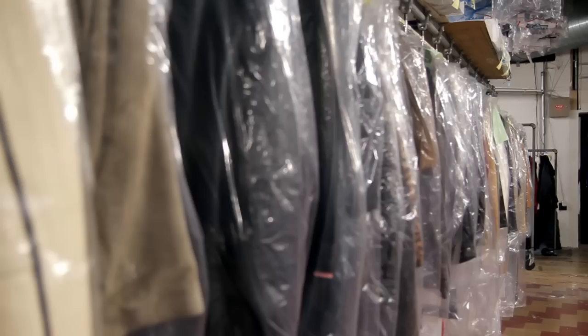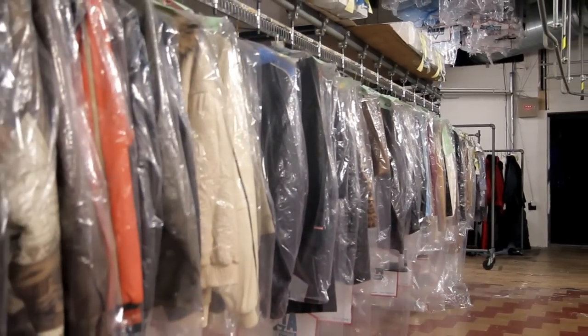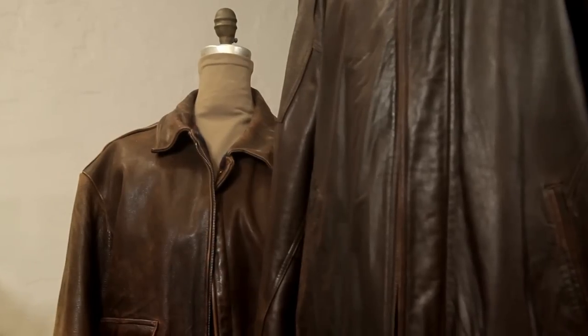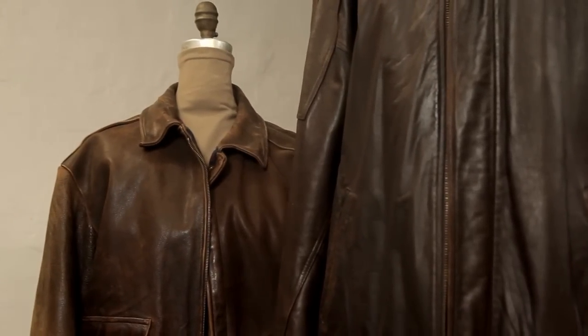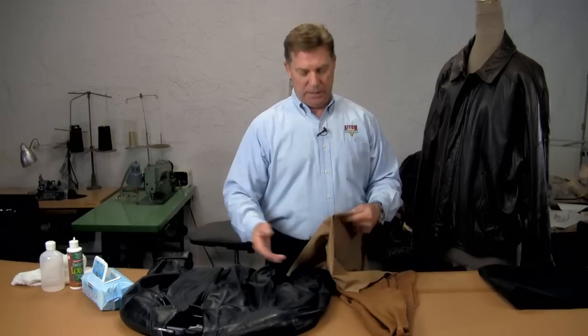Hi, I'm Bruce Gershon from Arrow Leather Care, and today we're going to talk about how to clean a fine leather garment. When we talk about a fine leather garment, it probably means it's a more expensive piece, fancier, a thin piece of leather, and delicate.